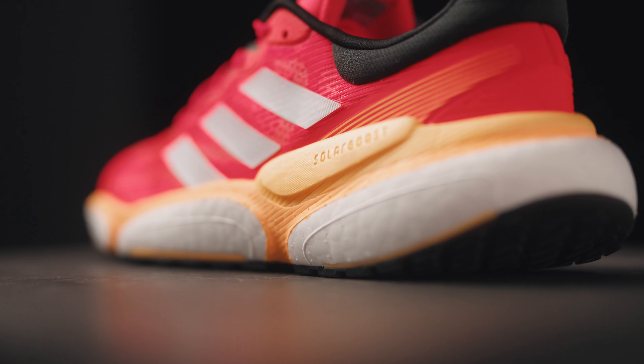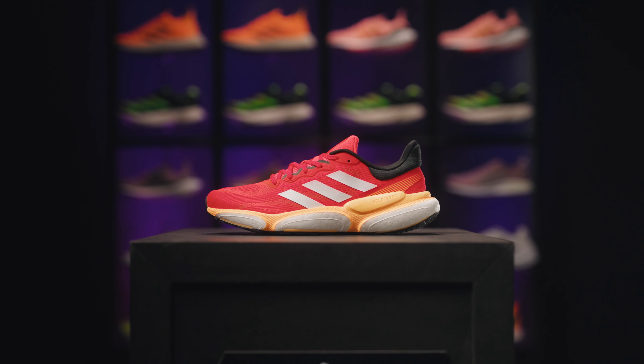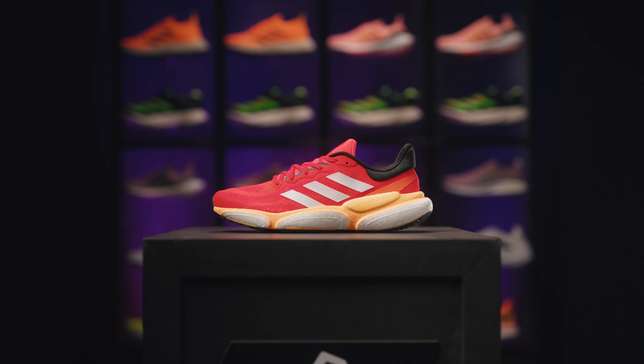With a 10mm drop, pleasant cushioning and plenty of stability, this shoe is ideal for beginners as well as experienced runners.